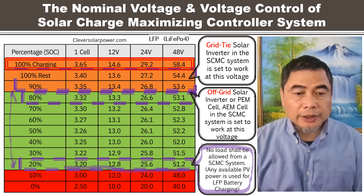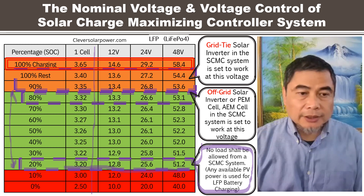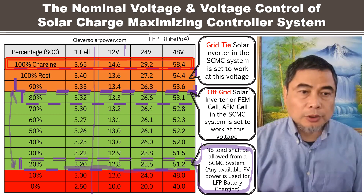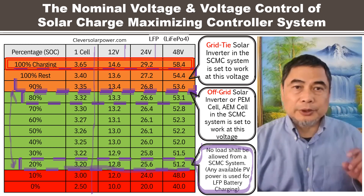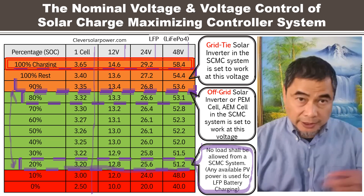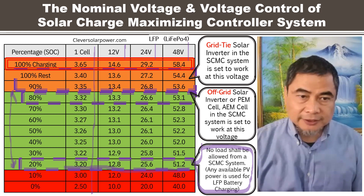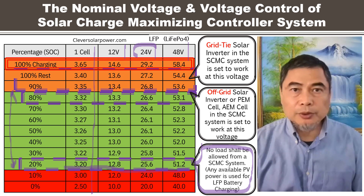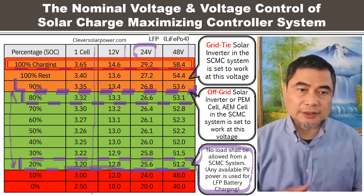One cell is this column here — that's one cell. With 4 cells, it will be a 12-volt system. With 8 cells, it's going to be a 24-volt system. 16 cells connected in series will be a 48-volt system. We take a 24-volt system as an example, but for 48V just times 2, and for 12V divide by 2.